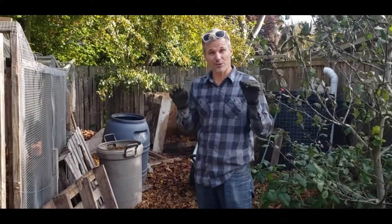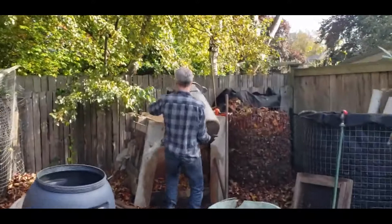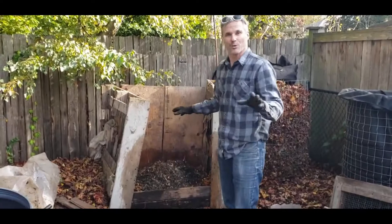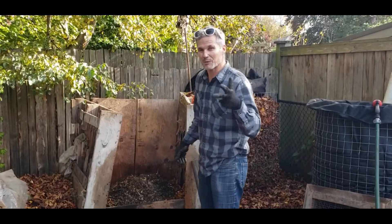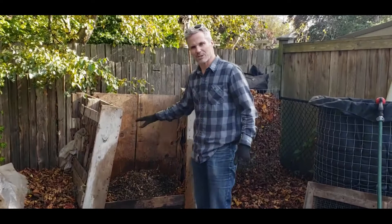You want to mix your greens and your browns about equal. So this is a bunch of our veggie scraps and chicken manure and I just fill it up with this bucket and mix it back here in our compost bin. You want your bin to be at least three feet by three feet by three feet — it needs to be big enough to get heat. You need to have enough greens and browns in it to generate heat. We put our green substance in on top of a layer of leaves and mix that in.